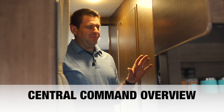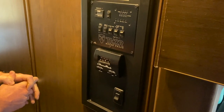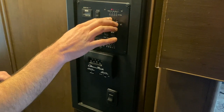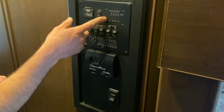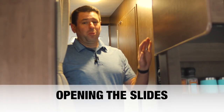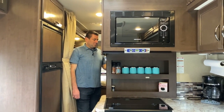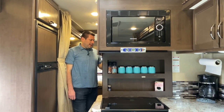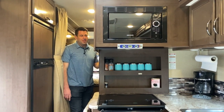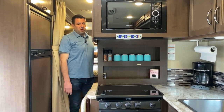Inside the unit is what I call the brain of the RV — central command. It monitors propane, battery, fresh water, black water, and gray water tank levels by clicking the corresponding buttons. You can see the battery is currently full, propane is about two-thirds, and the water tanks are empty. This is also where you extend or retract the slides. Once the unit is leveled, press the extend buttons for slide one and slide two — you can do them simultaneously or separately — and hold them down until the slides are all the way out.